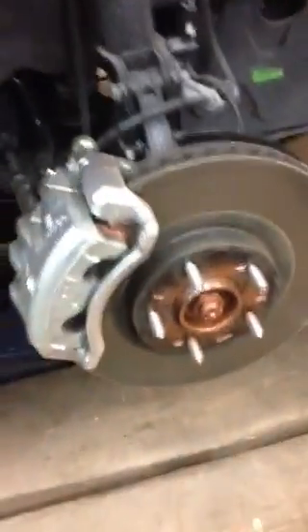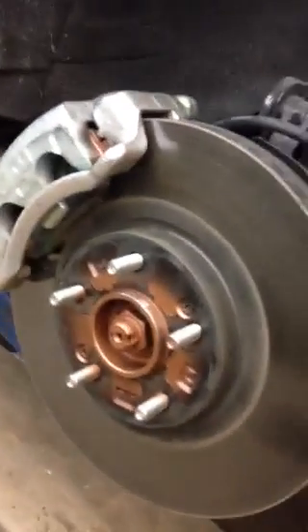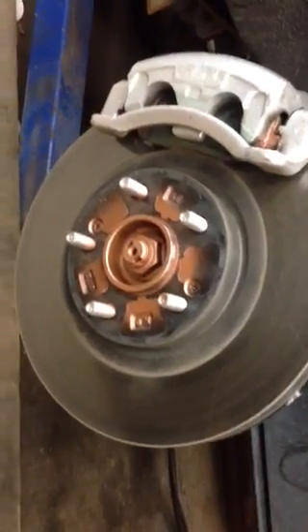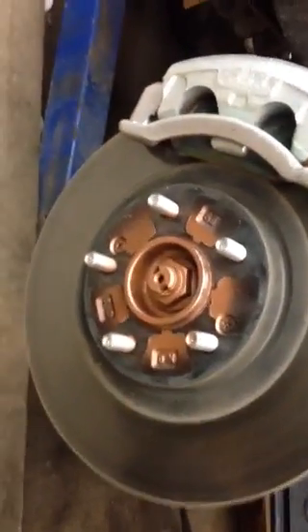Today at Ottawa Tires Direct, we're going to explain something that I've been trying to show in documents, but showing it on video is going to be so much easier. Here's a Hyundai as an example. We want to show the difference between hub-centric and lug-centric.